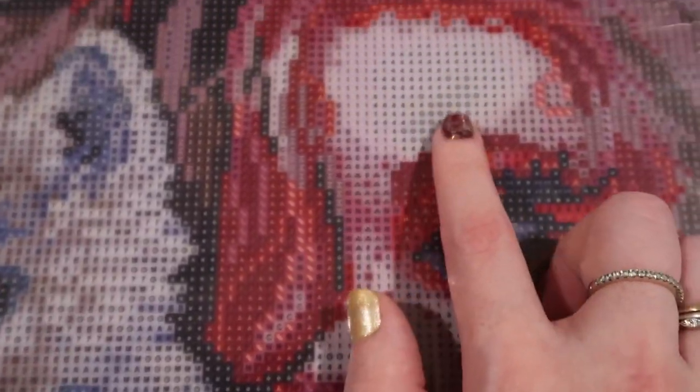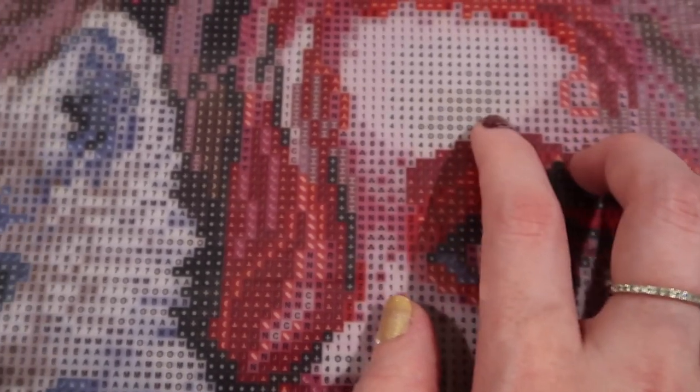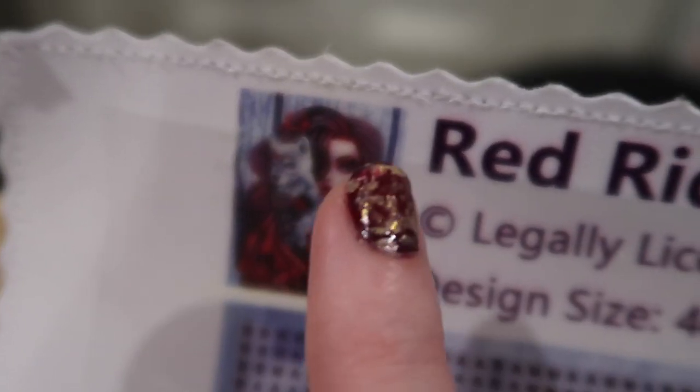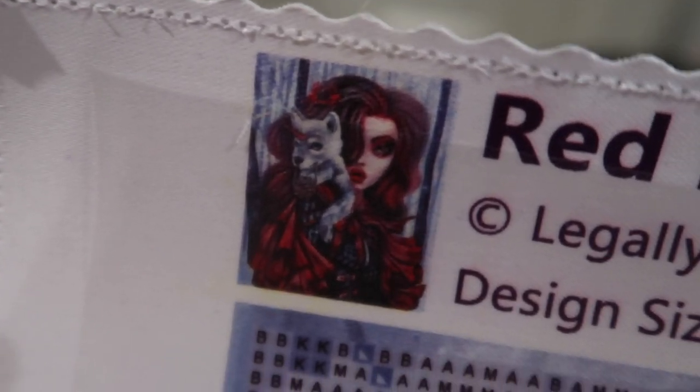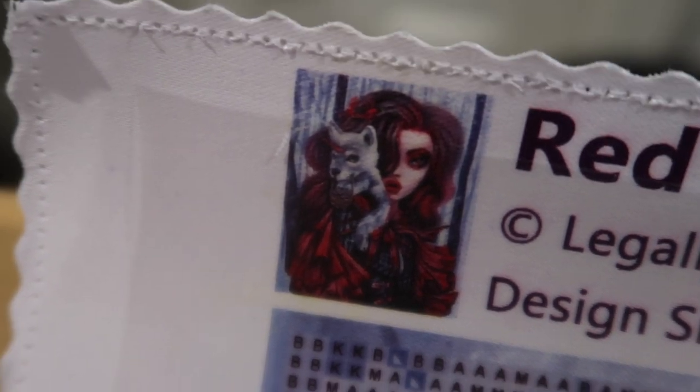If you don't want to put ABs on her face, you could probably just use the regular color instead. You might wonder why there are ABs right above her eye - it's because it's kind of like highlighter, it's supposed to really sparkle. She's not a human, she's kind of a fantasy figure. She's not supposed to have perfectly normal-looking skin - she's supposed to shine.